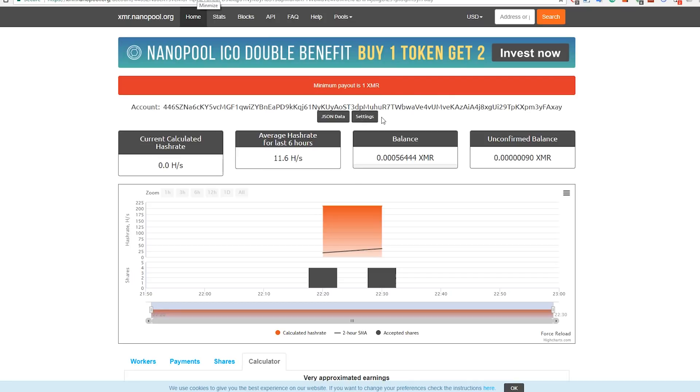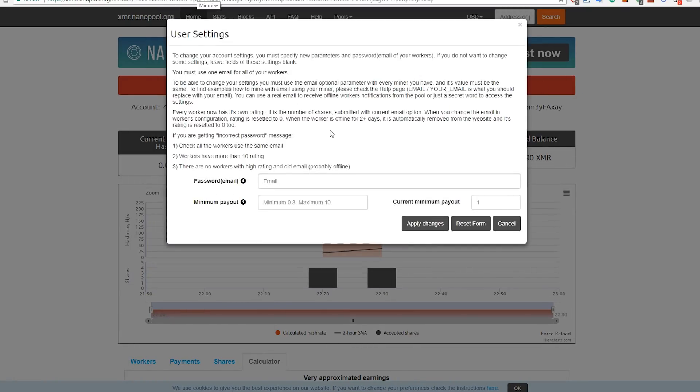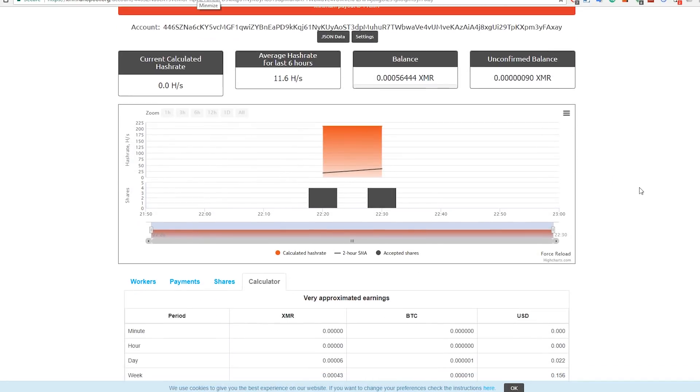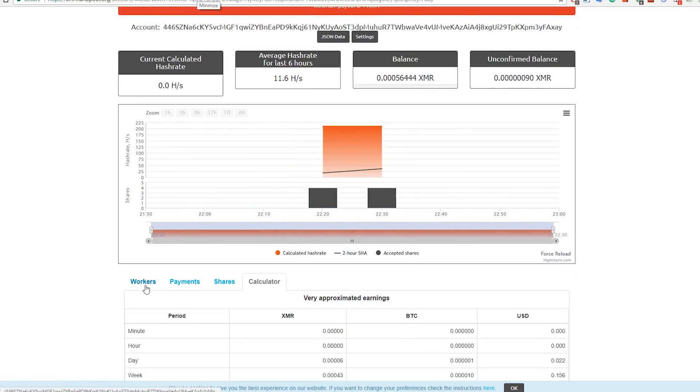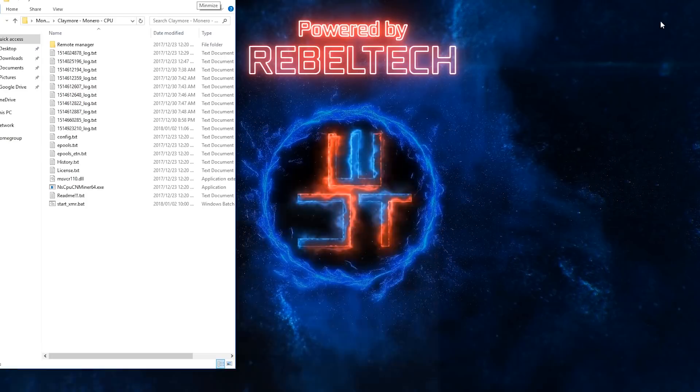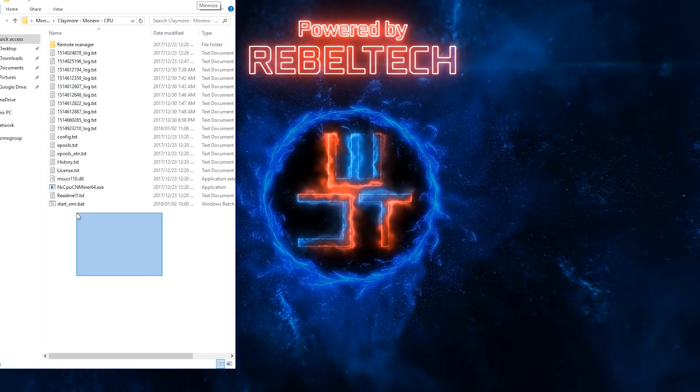At the top of Nanopool you'll see a minimum payout of 1 Monero coin, which can take a long time to reach. To change this, go to Settings where you can set a minimum of 0.3 and a maximum of 10. Click 0.3, enter the email address you added to the BAT file, and hit Apply. That's it - just leave it running and give Nanopool some time to pick up your shares.